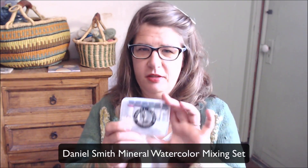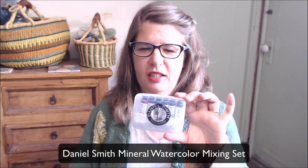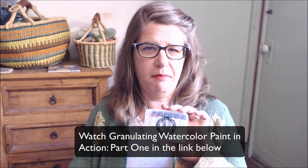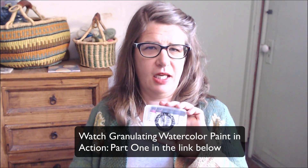I'm back. It's part two of the granulating video. Last time I talked about the type of paint that I used, which was Daniel Smith Primatech. This is a little set that contains six tubes, and I used about three of these colors. You can learn more about these colors from the last video when I mixed the colors that I used in the painting I'm going to show you today.